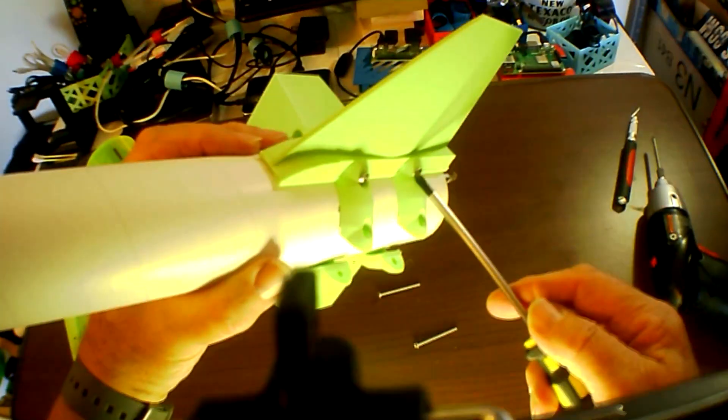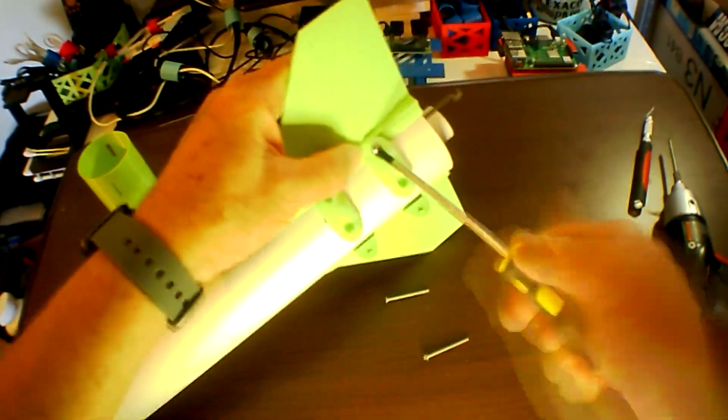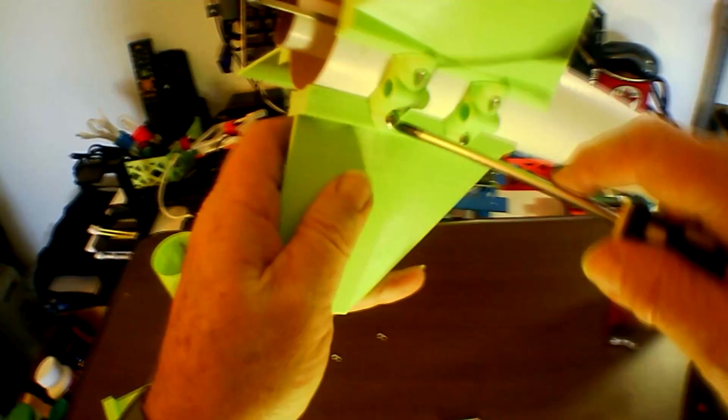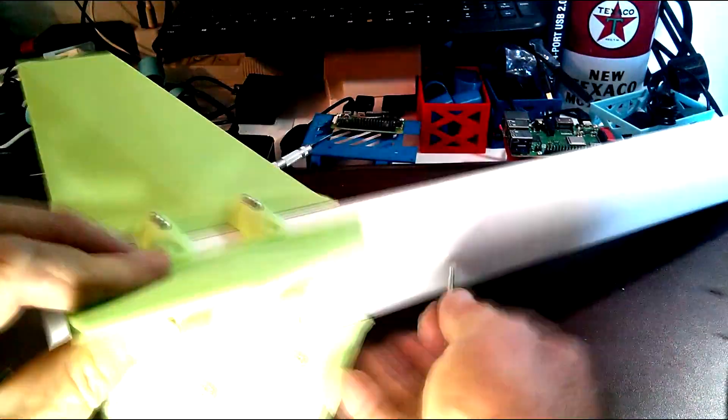So I'm rotating the rocket and loosening the screws as I go, trying to get those last doors to come together approximately 20 millimeters apart, because the width of the fin base is 20 millimeters. I keep loosening and loosening, and I think I'm about ready. There — I've managed to get the fourth fin in.